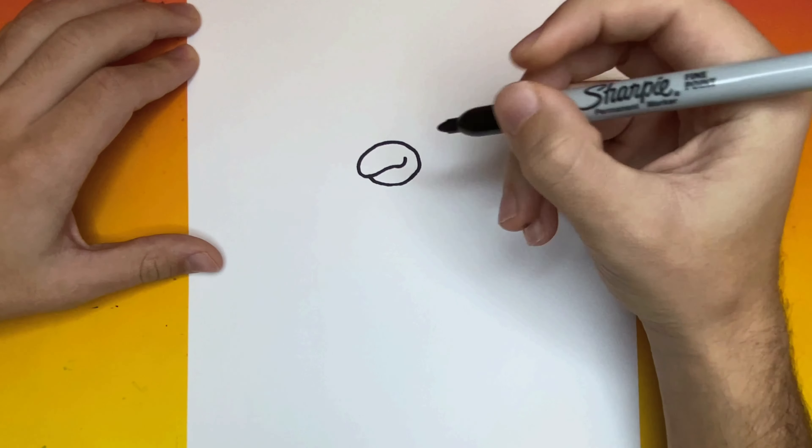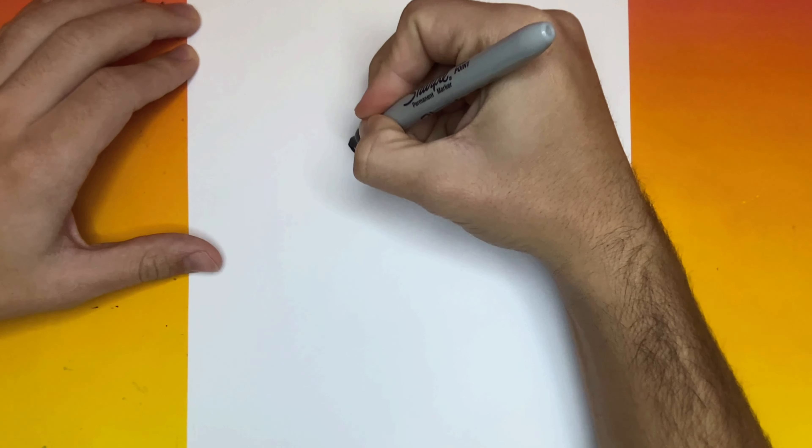Fantastic! Now above that beak that we just made, we're going to begin to make two oval-like shapes. These shapes will be the eyes of our penguin.